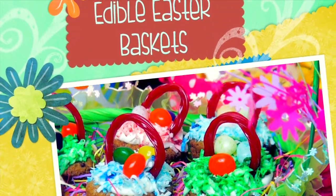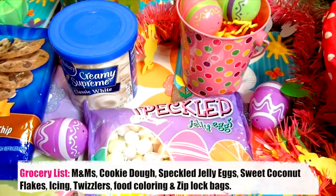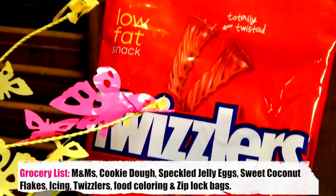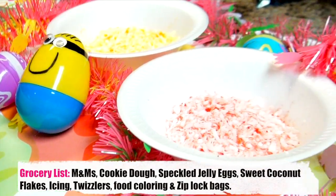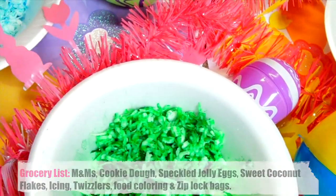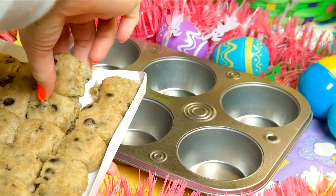Have you ever seen an Easter basket and wanted to eat the entire thing? Now you can, and it's safe and non-toxic! All you need is cookie dough of your choice, white icing, speckled jellybean eggs, Twizzlers, and sweet coconut flakes — you can use a few drops of food coloring to dye them different colors like I did.